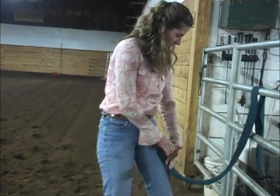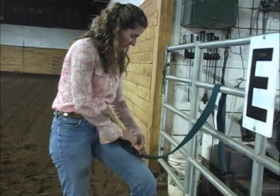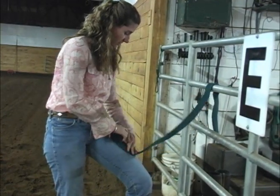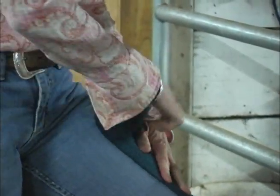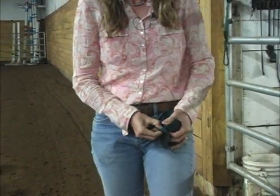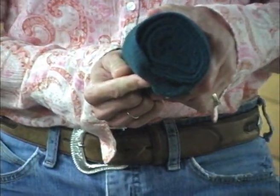As we continue to wrap, you can also move in a little bit, making sure you keep it as even as possible with steady, consistent pressure. I'll show you a handy way to store your polo wraps so they don't come undone: you can take the tail end of your wrap, tuck it into the next layer and just tuck it through — and your wrap will stay wrapped until you're ready to use it again.